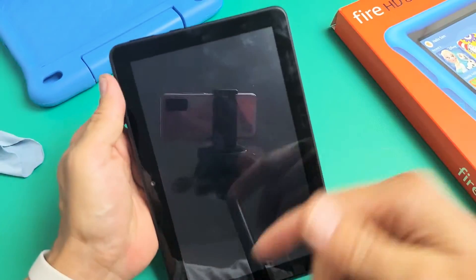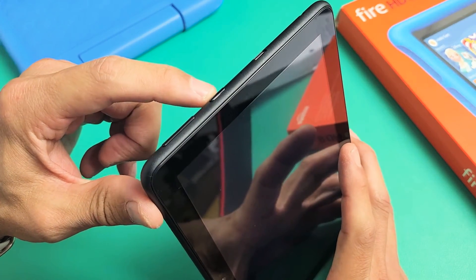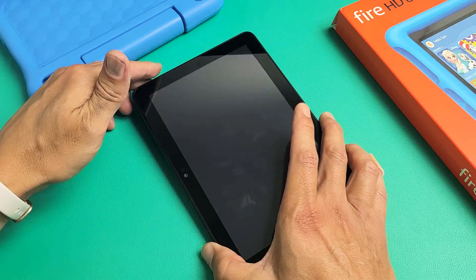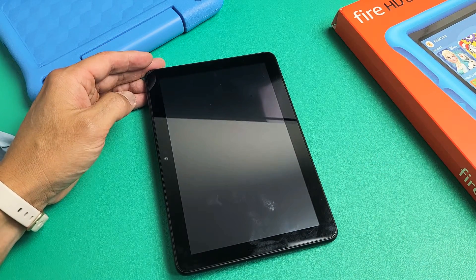Turn it over and if it's still a black screen, no problem. Same thing — force restart it. Press and hold that power button for 15 seconds, wait till the tablet is totally turned off, then press and hold again to turn it back on, and hopefully your screen is up and working now. If not, we're going to go to the next possible solution.